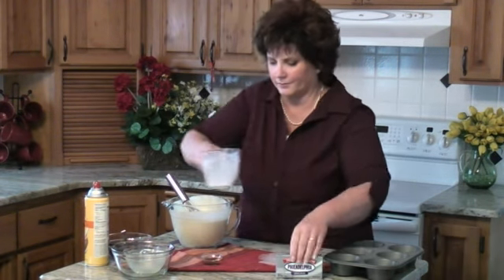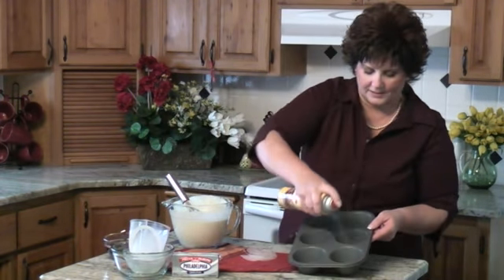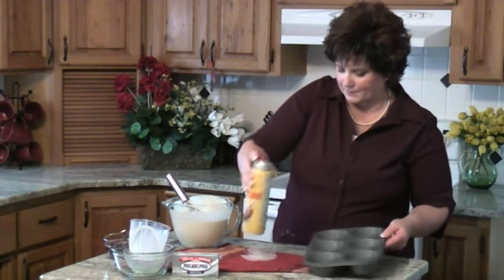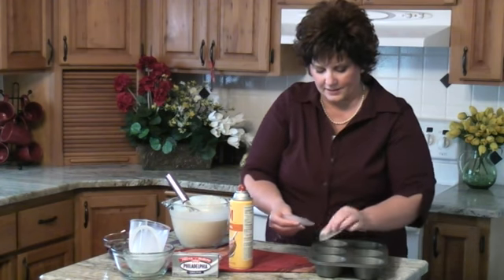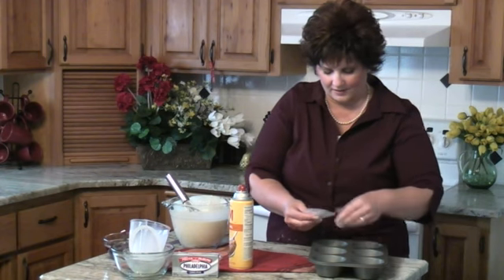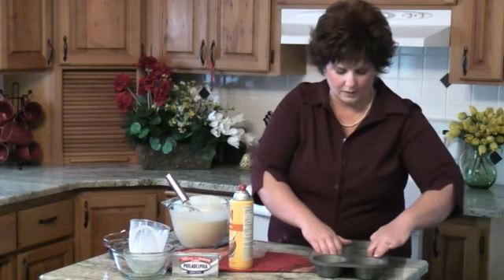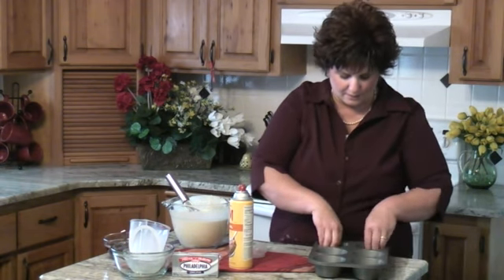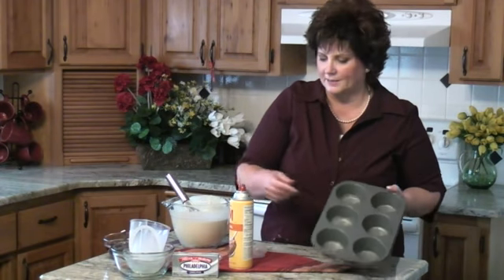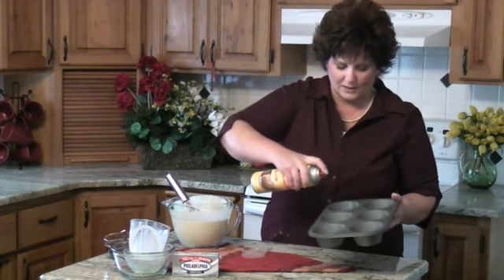Over here I have a large muffin tin and I like to spray the bottom first because it makes these little wax paper circles stick nice. I like to put these in just to make sure that everything comes out nice. After you've done all that work you want them to look beautiful. So make sure you just trace around the bottom of the muffin tin to get the right size piece of wax paper — you could use parchment paper, either one. Then spray the sides and the wax paper.